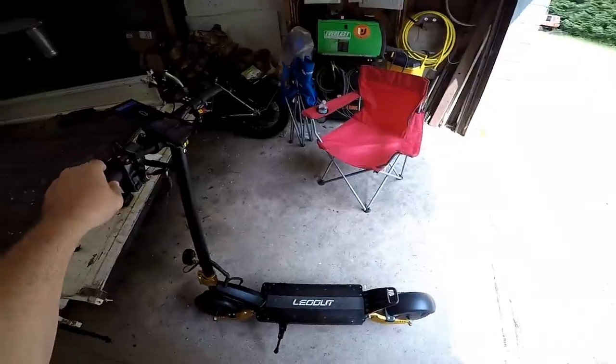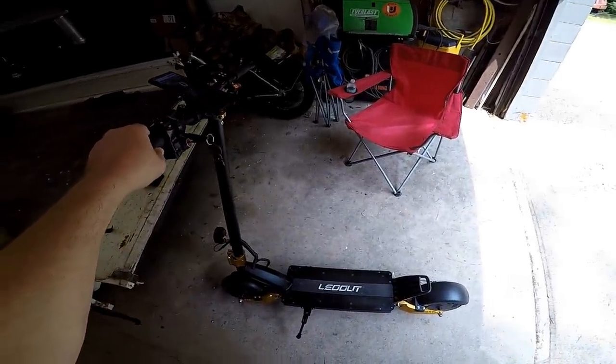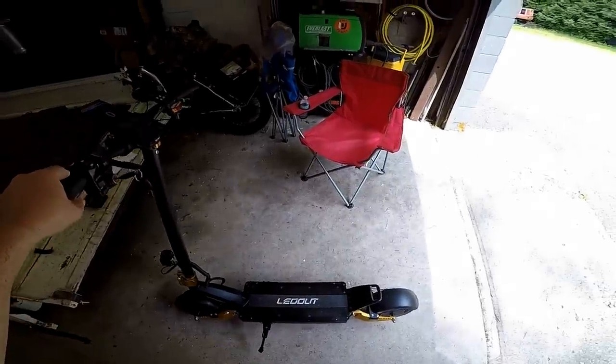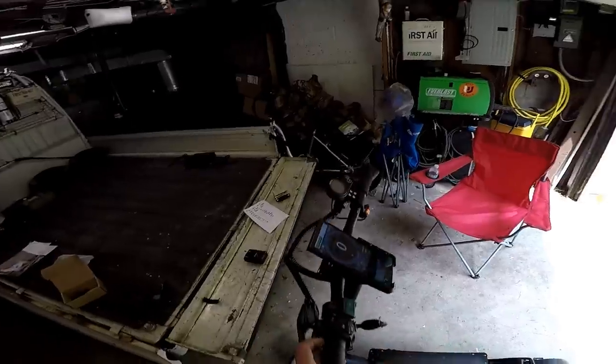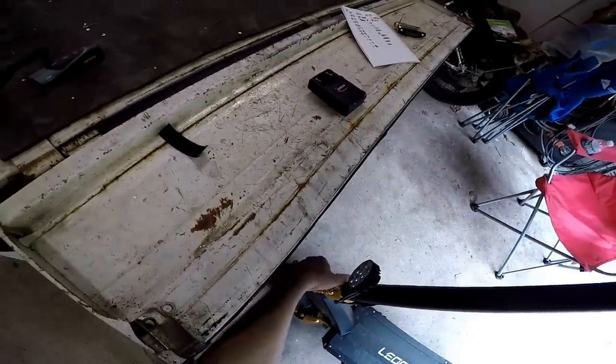This thing rips, and it does have the regenerative brake system to charge the battery when you hit the brakes. It's built pretty damn good. Scared the heck out of me. I'll put the links below and any discounts they're going to give me.